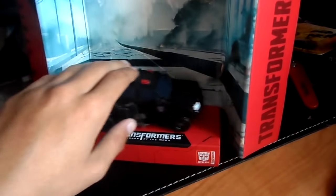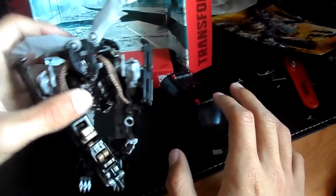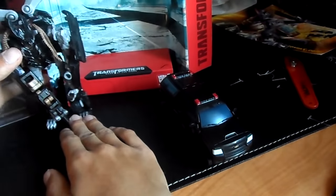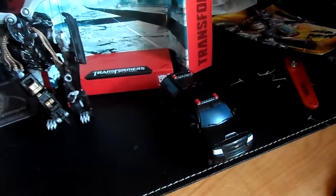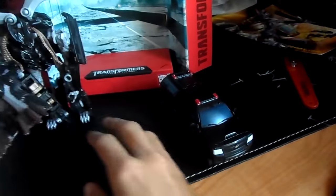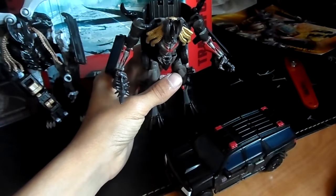Crowbar is on his stand now. I decided not to transform my other Dreads because one of them is actually broken - there's a little white line where I used super glue after a piece broke during a previous transformation video. I've just transformed him back. And here's Berserker - you could pose him as if he's scanning a vehicle or something, which would look pretty cool.